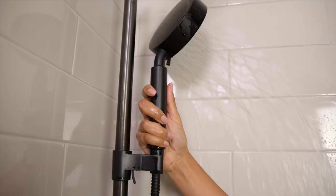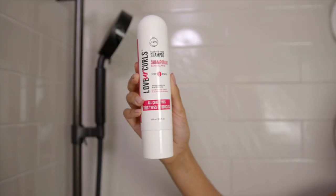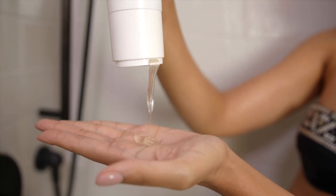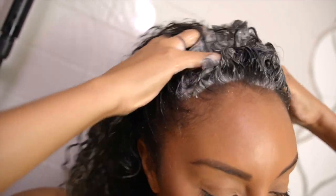It is definitely wash day. I pushed this wash and go to the limit and now my scalp is on fire. Let's get started with the Luss step one, their sulfate-free shampoo. This has shea butter and moringa oil. It has a nice fresh powder scent — nothing too strong. They're actually going to be releasing a fragrance-free line as well, so stay tuned for that.